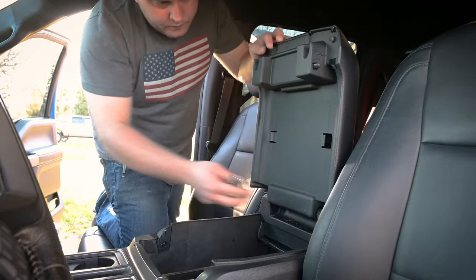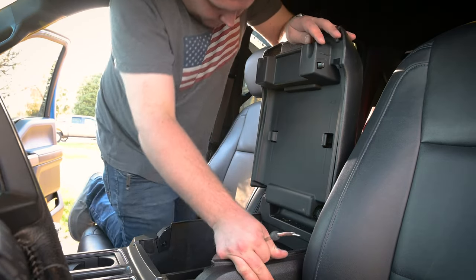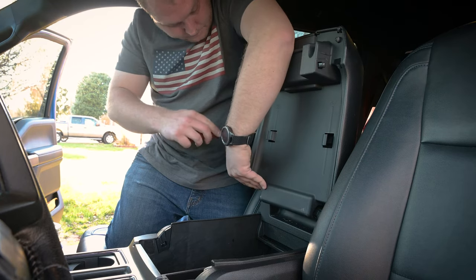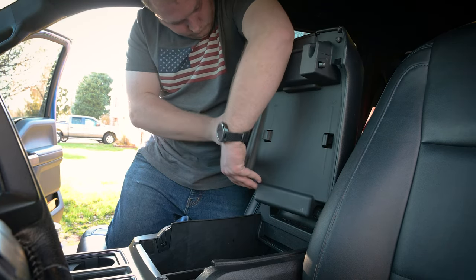I'm going to go to my truck and remove this piece underneath the lid for the center console. It just pops off — it's got three clips on either side — and I'm going to use this pry removal tool to get in there and get a little bit closer to those clips so I've got less chance of breaking them when they pop out.